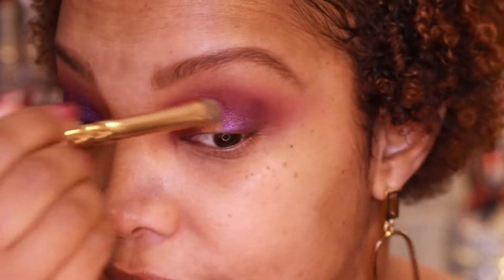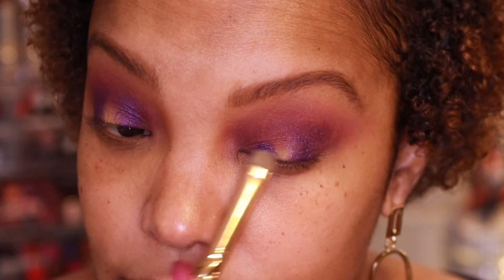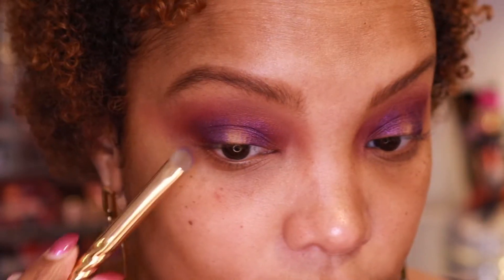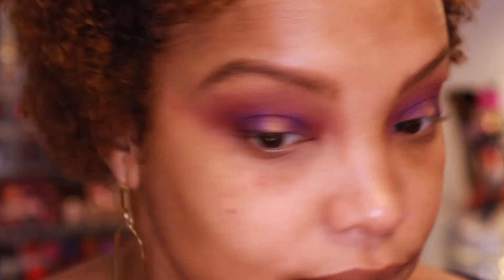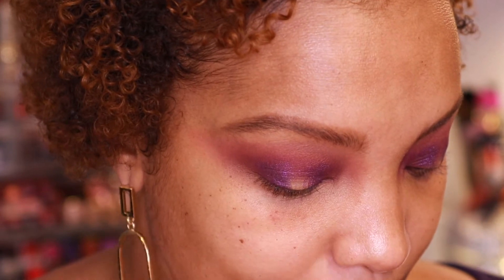When I was swatching these when it first came, I just swatched the metallics. But I feel like ColourPop kind of stepped up their game with the shimmers — they just felt really buttery, really soft. And so far I am here with this. So now I do want to go in with the shade Bare Minimum. I just want to give it a little hint of this fuchsia color. These colors — they're just like, yes! Speaking to me.